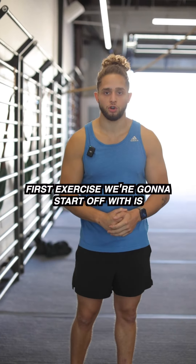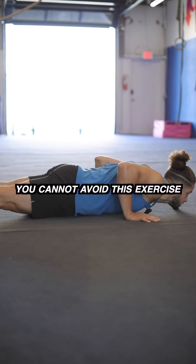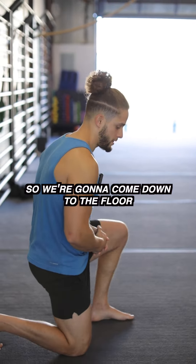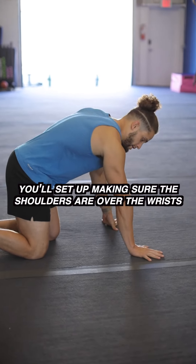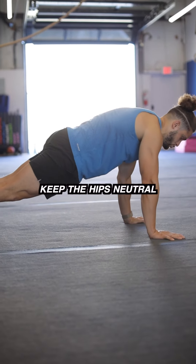First exercise we're going to start off with is the push-up. No matter which route you take, you cannot avoid this exercise — it will bite you on the butt later. So we're going to come down to the floor. You'll set up making sure the shoulders are over the wrists. Straightening out, squeeze the butt, keep the hips neutral.